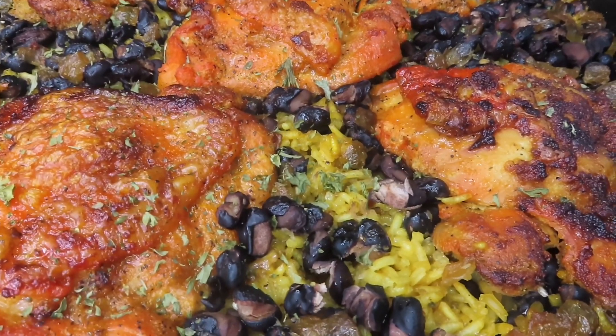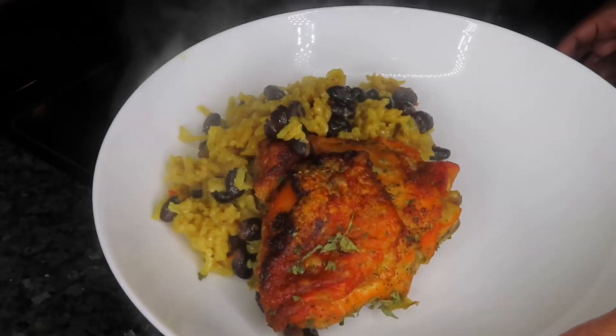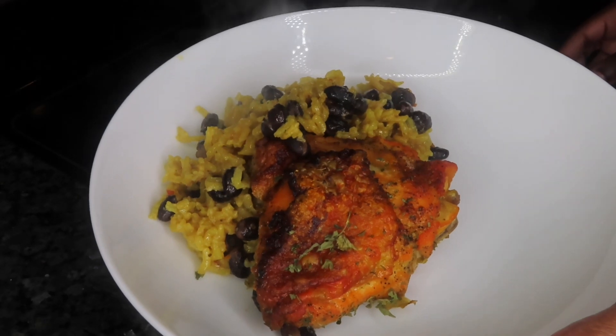Hi you guys! If you want to learn how to make my easy and delicious one pan chicken and rice with black beans, stay tuned.